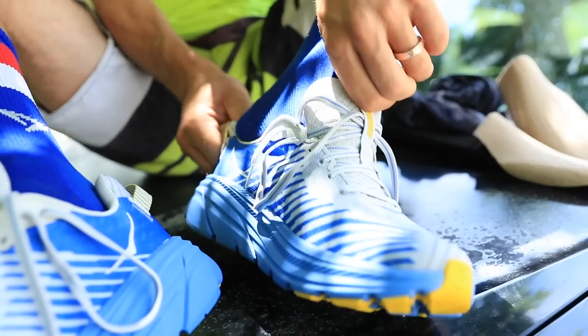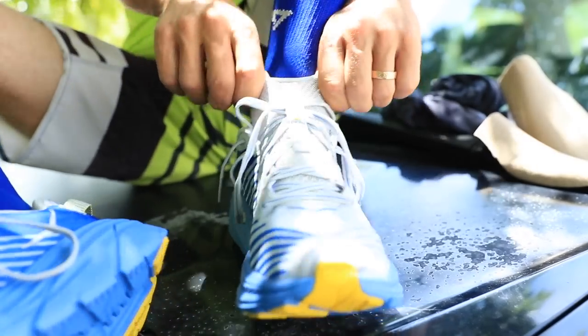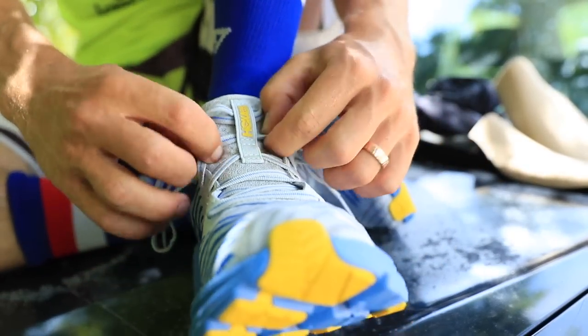You can see that on your screen. As soon as I put it on, I had flashbacks to five years ago when I put the Clifton 1 on. So if you're a Clifton fan, especially the original Clifton, I was like, am I putting the Clifton on my foot or the Rincon? It just felt just like the Clifton 1.